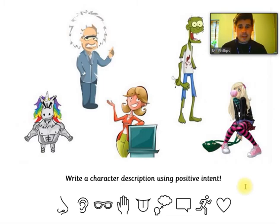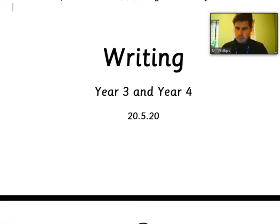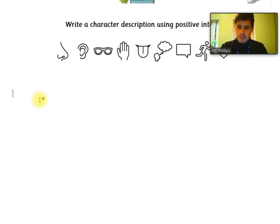Because we're doing positive intent, I might give myself a challenge and try the zombie. That's going to be a challenge because a zombie is easy to describe with negative intent — decaying body, disgusting rotten flesh — but I want to see if I can describe him with positive intent. You pick your character. When we're doing descriptions like this, it's really important we understand what we're trying to say first. So I'm going to write three basic descriptions as a plan.